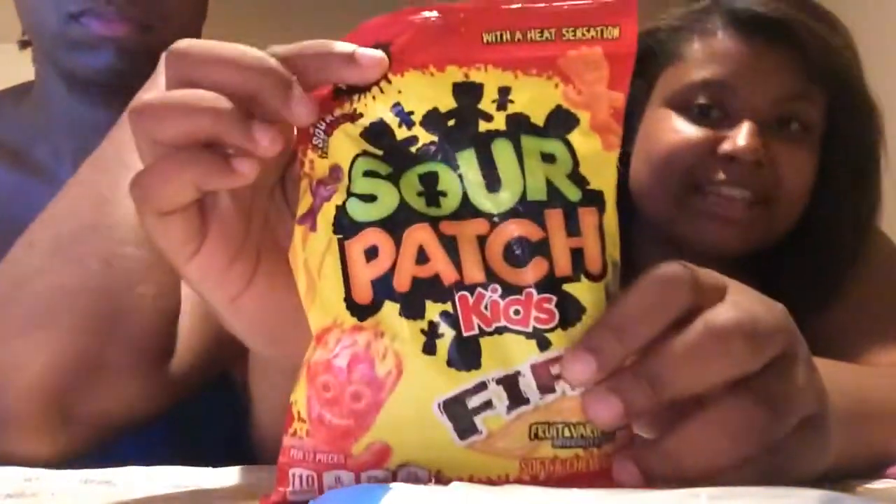Hey everybody. Alright guys, so we're going to get started with this video — let me show you what the demo is. This is the Sour Patch Freeze, and it came out I believe a couple of months ago. So that's the Freeze, and then this one here is the Fire. I already tried the Freeze one and it tastes pretty good, but it says on the package the Fire has a heat sensation and the Freeze has a cooling sensation. So we'll see how this turns out.